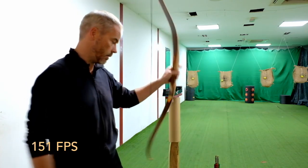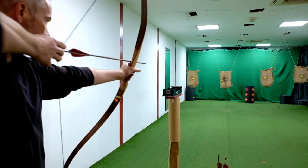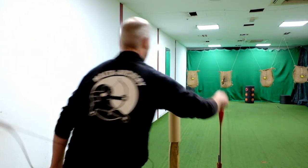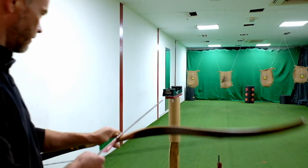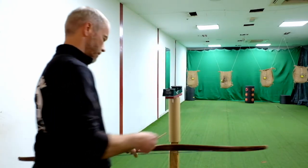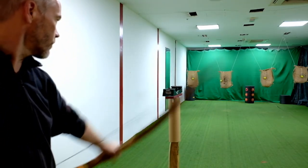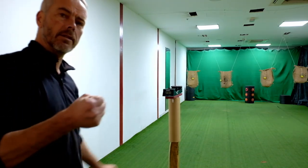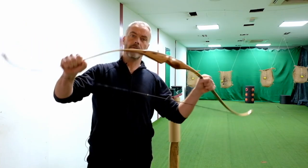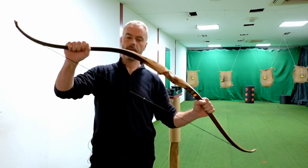Not bad for a 27-pound bow. Let's draw a little longer — 31 inches. 44.3 — the arrow's a little heavier. 47. 45 to 46, maybe 47 meters per second with a longer draw. A little more with the longer draw but standard 28 inches is already solid.